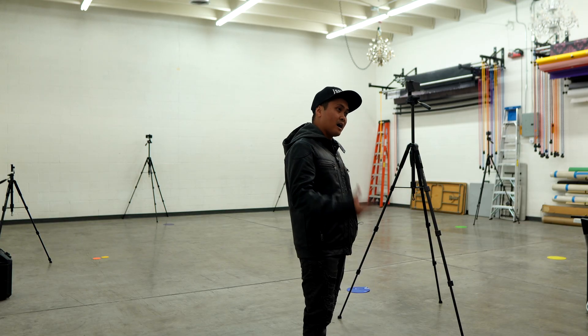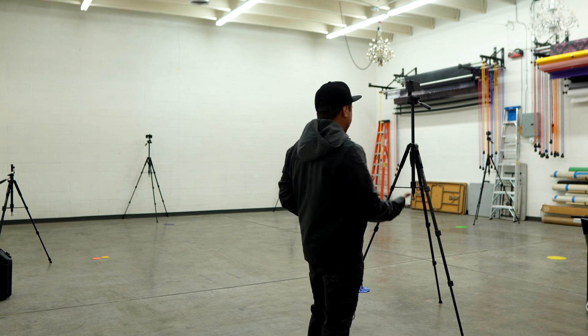We have our setup ready. We have six iPhone 13 Pros and six tripods. So the next thing we're going to be doing is obviously doing our calibration. Let's go ahead and get that done.